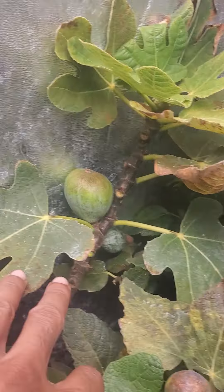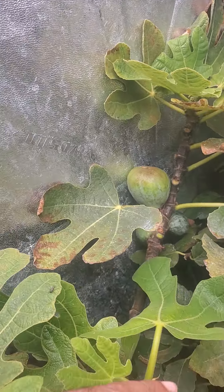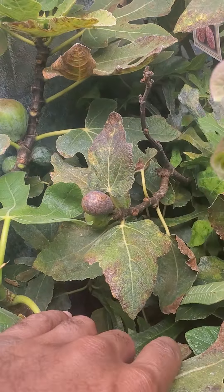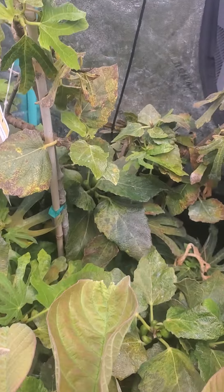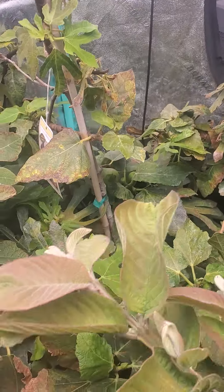Back here it's a big one — this branch is loaded, but it's kind of hard to see because I got Violet de Bordeaux and Olympia growing right next to each other, so they put out a million leaves.